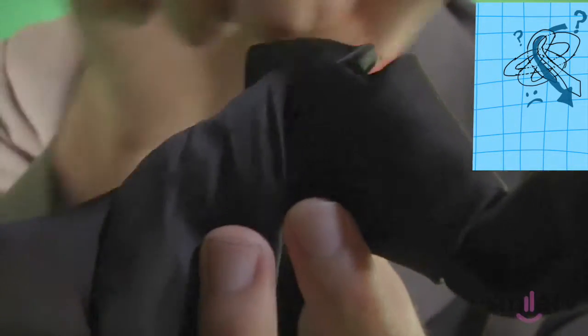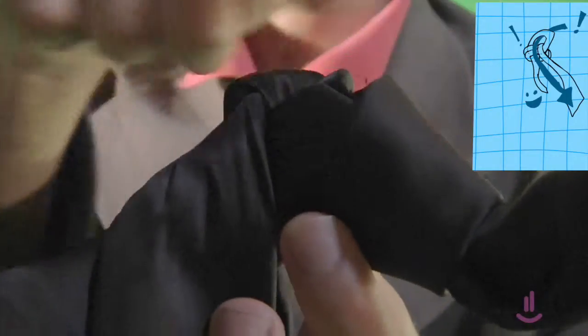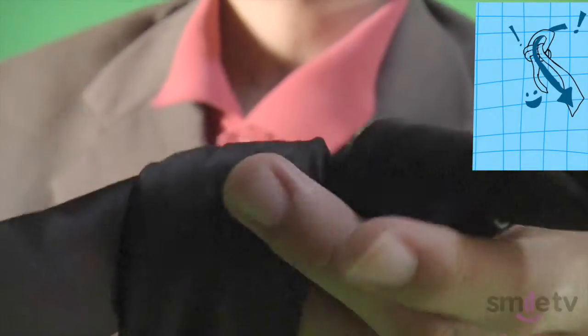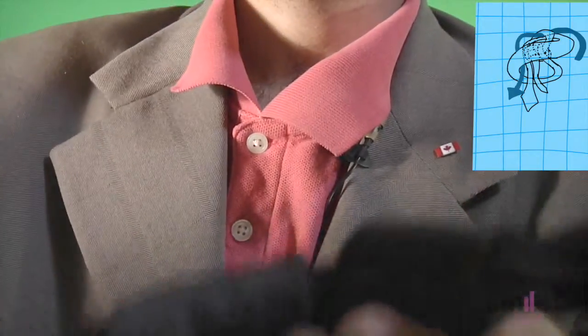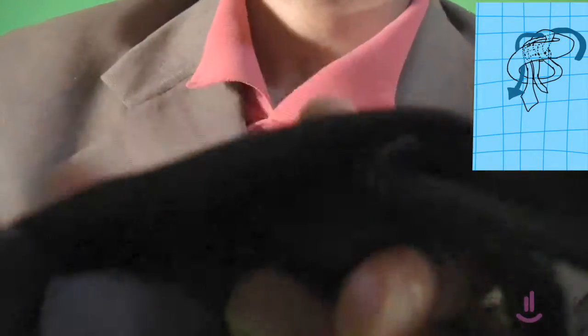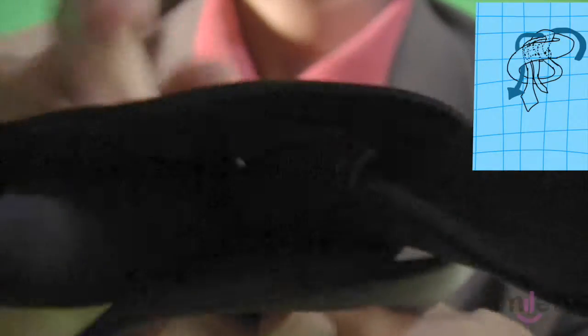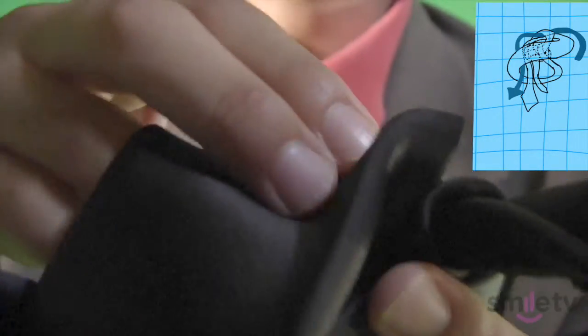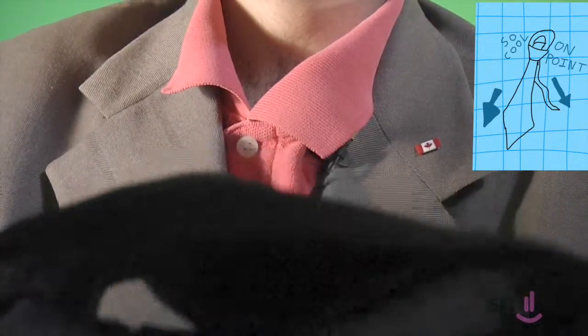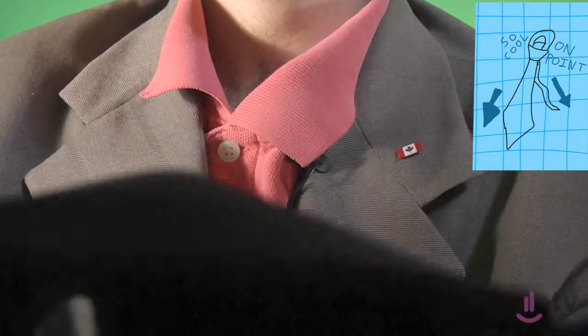Now, this is the Windsor knot. You see, we have matching sides everywhere — it's beautiful and perfect and lovely. So now we take this side over here and we cover everything up. There it is, all covered up. And we've created the little pocket that we're gonna be shoving the whole thing through. So we take it, and we make sure that the inside is inside and the outside is outside. Pull it through there, cinch it up nice and tight by pulling the shorter side. There you go.